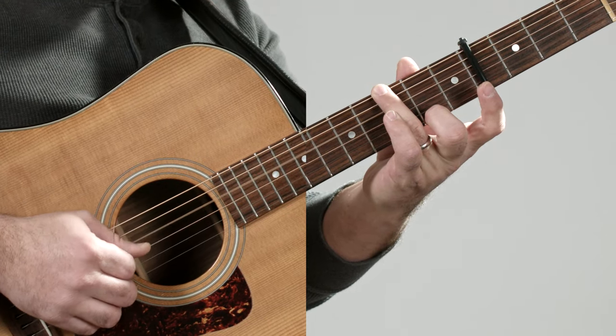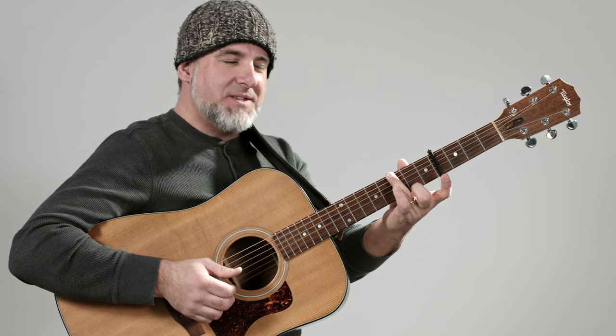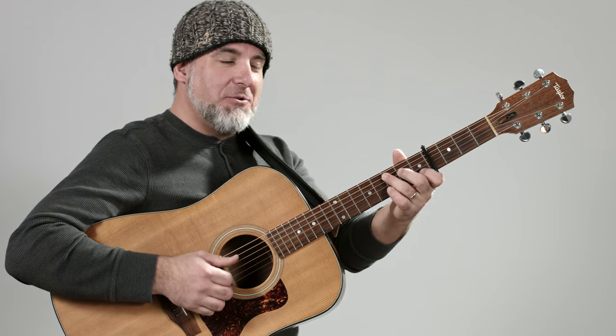Next we're going to take that G and turn it into a G major seven. We've got the second finger choking out the A string — everything else is the same except we're moving down to fret two on the high E string with the second finger.